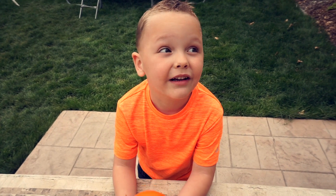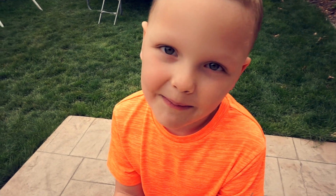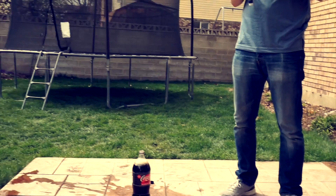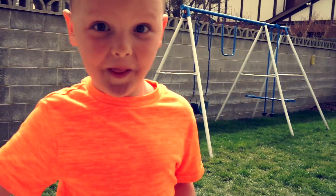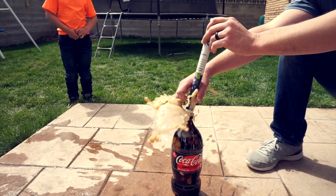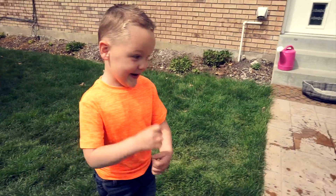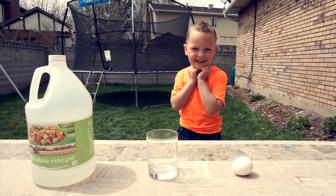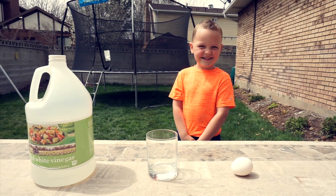You guys want to see something explode? We might make a bit of a mess. Hi guys, welcome back to K-Sins Kid TV.